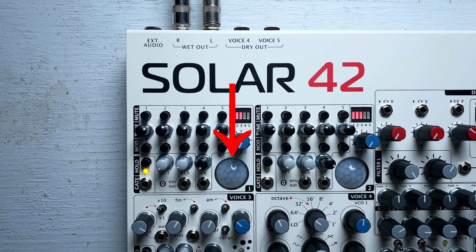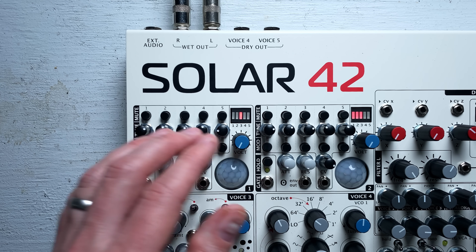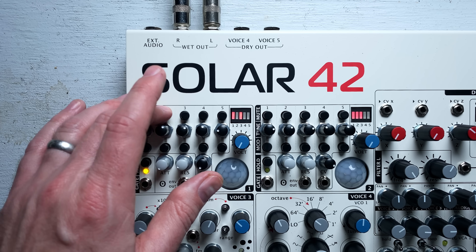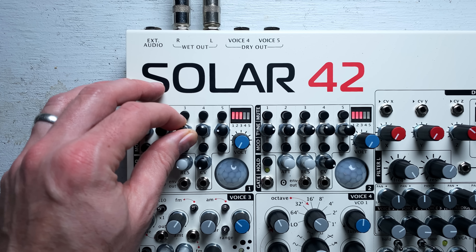Another cool thing is this light sensor. If I have the mod switch turned on, I can actually make the pitches fluctuate depending on how much light there is. I'm not able to get a hugely musical sound out of this feature, but at some point someone's going to come along and be able to play this like an instrument.